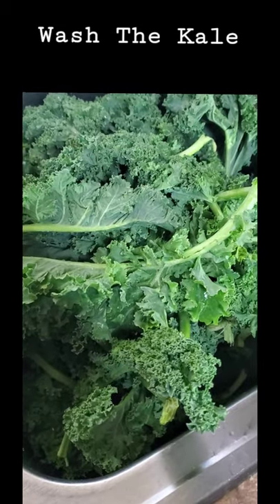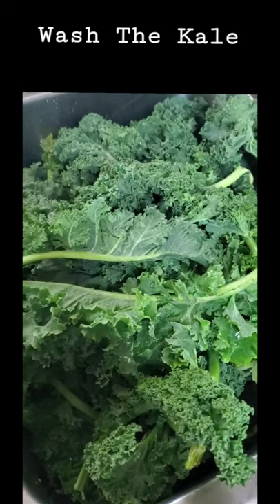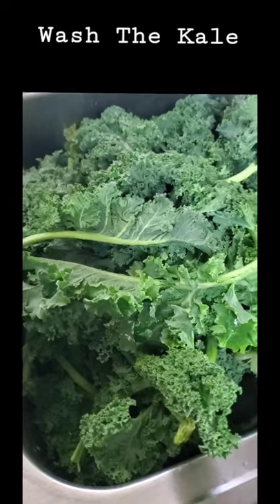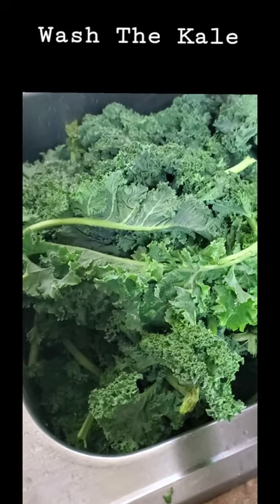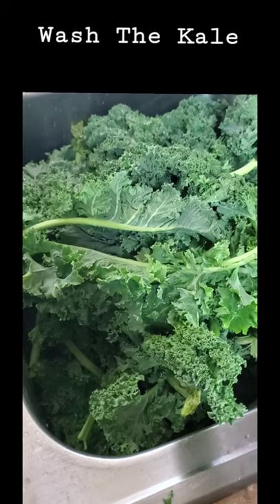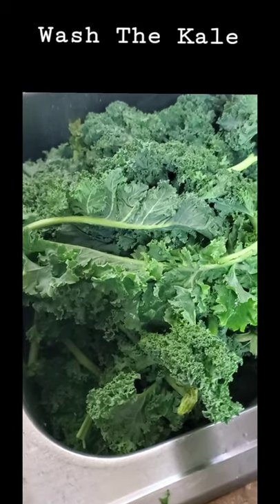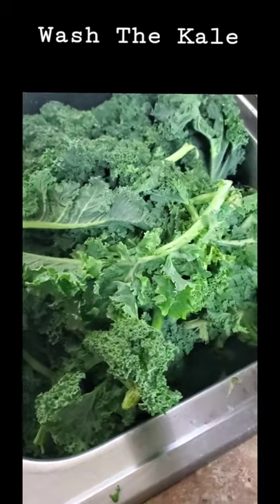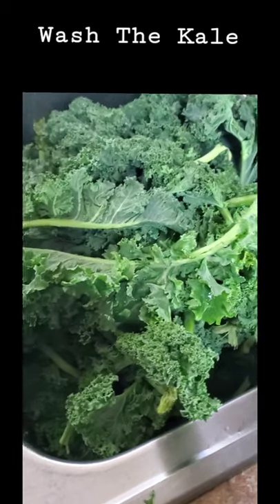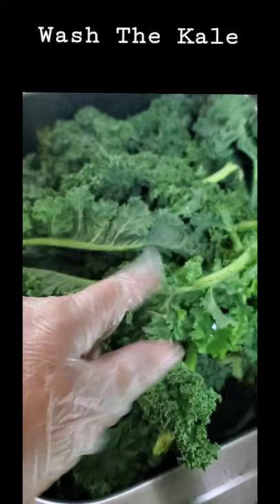I'm going to be healthy this summer and in shape. I also want to share my exercise videos and my health journey with you guys. I'm really taking my YouTube channel seriously, and I want to share with you guys what I plan on doing in the future. So stay tuned for me chopping up the rest of the kale.